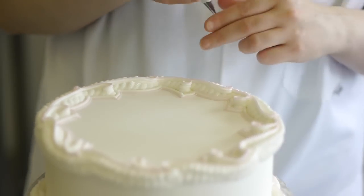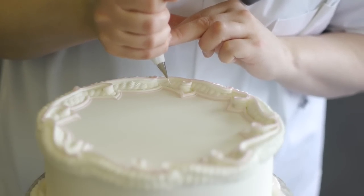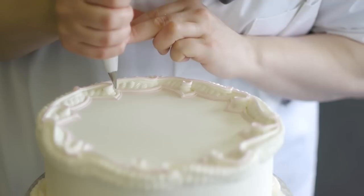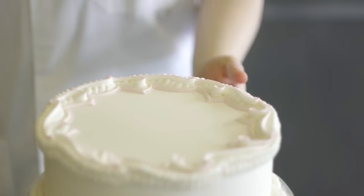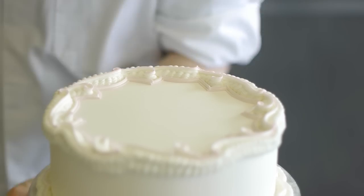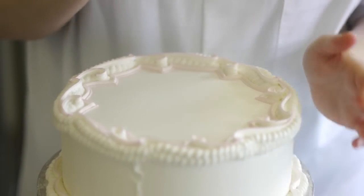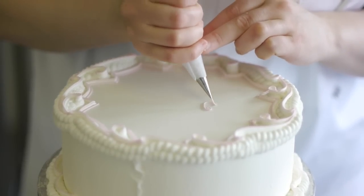Always wipe your tube in between because that stops the icing from drying, and if there is any excess icing on the outside that will create problems for your tube. That looks like a good cake, so I think the next stage is to just give it a little inscription — and I think we'll choose happy birthday.